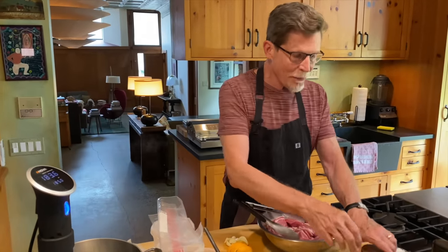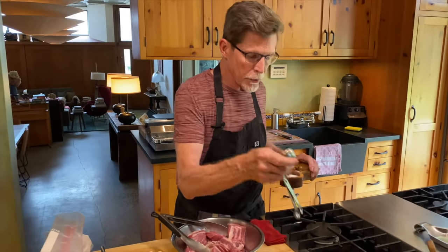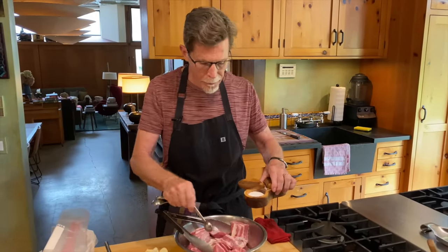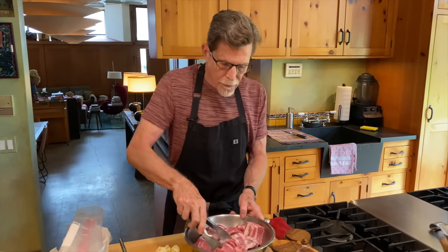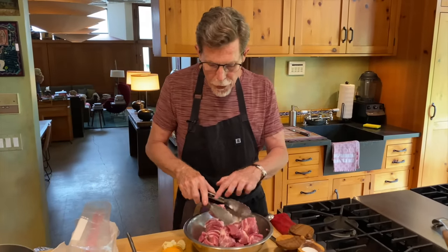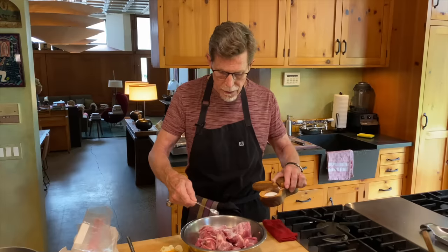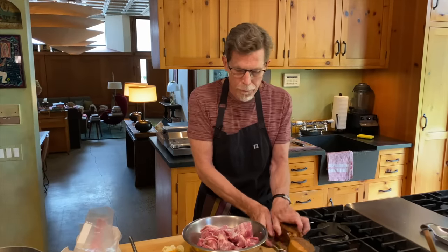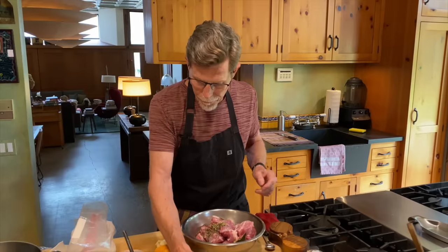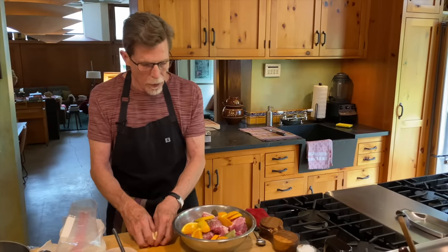I've got the pork cut exactly like for the slow cooker. I'm going to add the two teaspoons of salt and turn it around. I've already crushed the black pepper, and the bay leaves and oregano are ready. But instead of submerging the pork in fat, we're going to put a little bit of fat in the bag and seal it. I'll add the crushed black pepper, oregano, sliced orange, and halved garlic cloves.